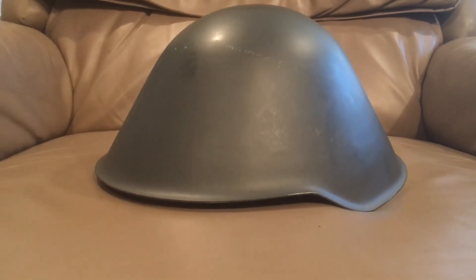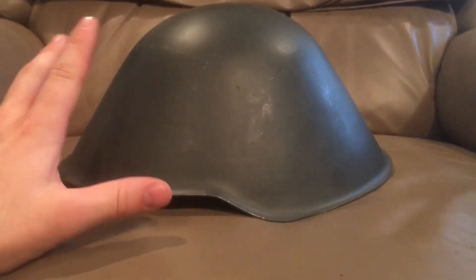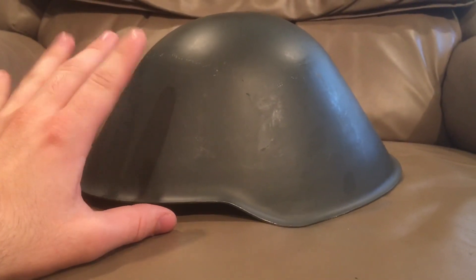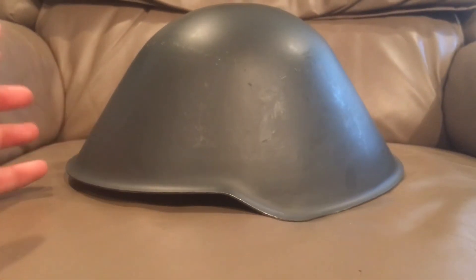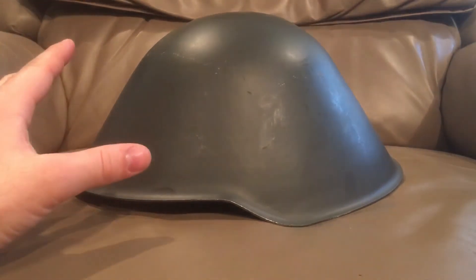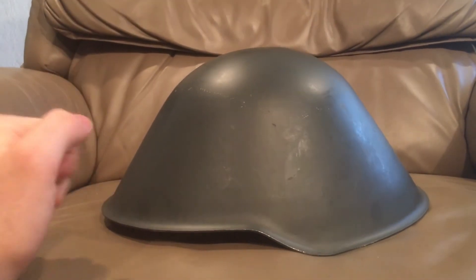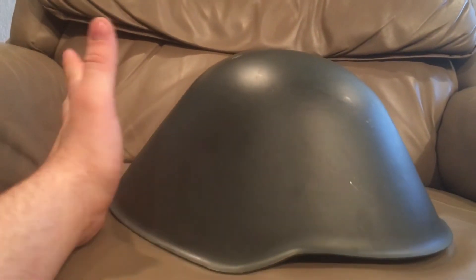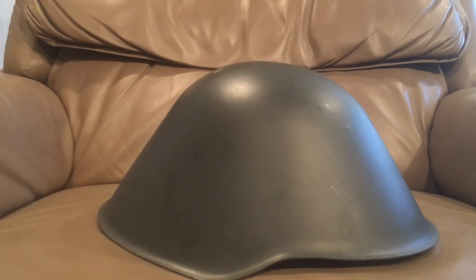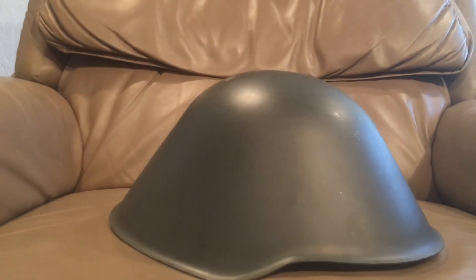This helmet actually has one of my favorite histories of any helmet because it's got its roots in Nazi Germany with a lot of Soviet influence — but Soviet influence that's hands-off. This helmet initially came to be through development by two guys — I forget their names — in the 1942 helmet trials.